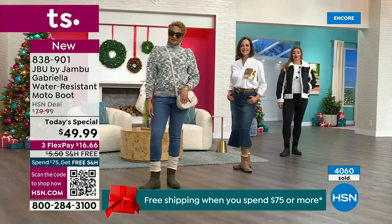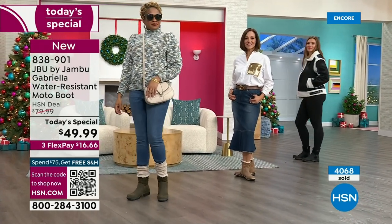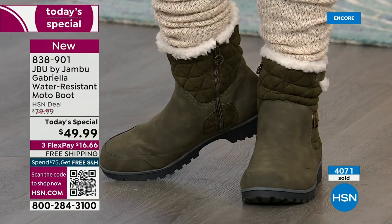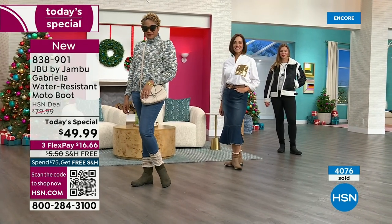Suzanne says to me, I got to tell you something — these were on my desk. I first looked at them and thought, oh, I wonder if they're going to be heavy. And I picked them up and I went, oh my gosh — these are just so lightweight.